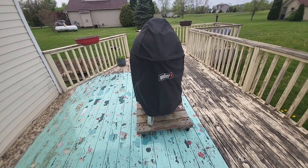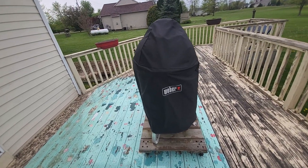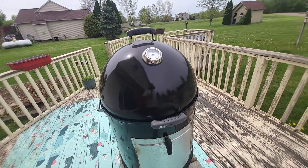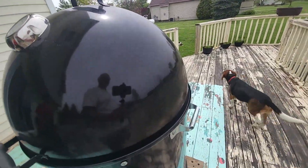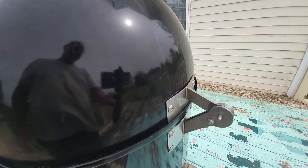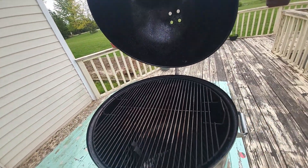Hi everyone. I want to just go over a few modifications I did in my Weber Smoky Mountain 22 inch charcoal smoker. One of the first things I did is I added handles to the sides and then I put the hinge for the lid on it. That is a really great feature — if you're considering one modification, I would suggest that one.